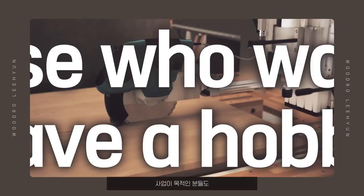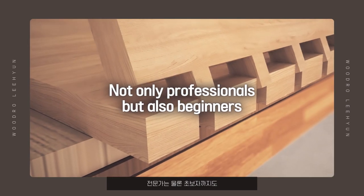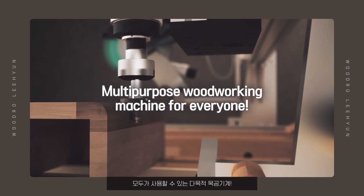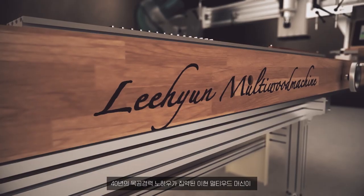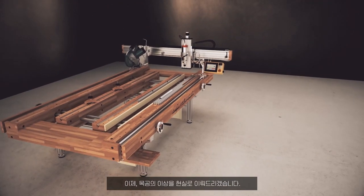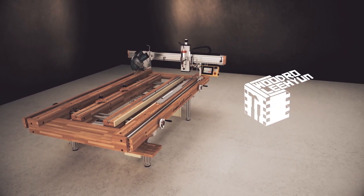For those who want to do business, for those who want to have a hobby — not only professionals but also beginners. A multi-purpose woodworking machine for everyone. Patent-proven technology. The pride that we build up as a result. Lee Hyun Multi Wood Machine, which combines 40 years of carpentry experience, will now make carpentry's ideal a reality.